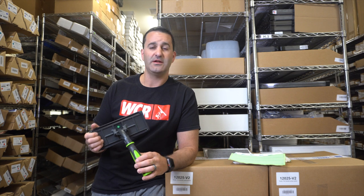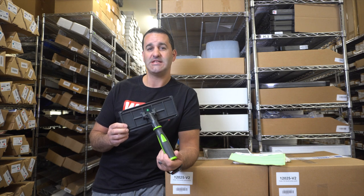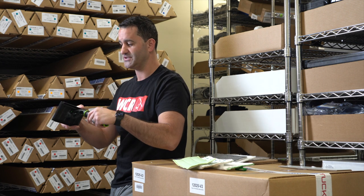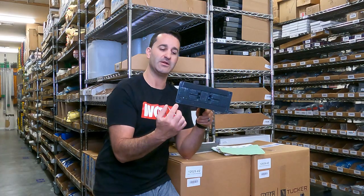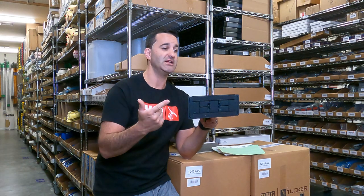Alex at windowcleaner.com, and I want to show you one of the more popular tools of 2020 and 2021: the IPC Techno Pad Holder. The Techno Pad Holder is an ergonomic handle with a full range of motion attached to a 4x9 pad holder. The pad holder simply has velcro strips on there, and it's going to hold a whole range of abrasives and polishing pads.